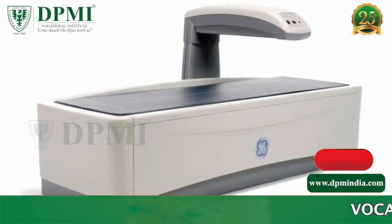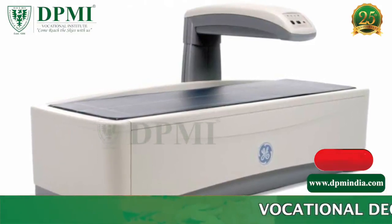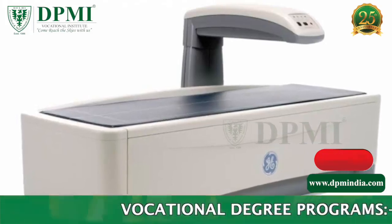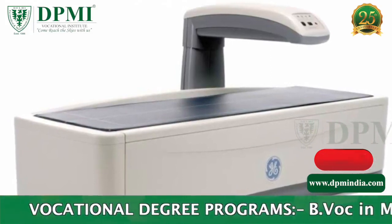DEXA stands for Dual Energy X-ray Absorptiometry. DEXA uses a very small dose of ionizing radiation to produce pictures of the inside of the body, usually the lumbar spine and hips, to measure bone loss.